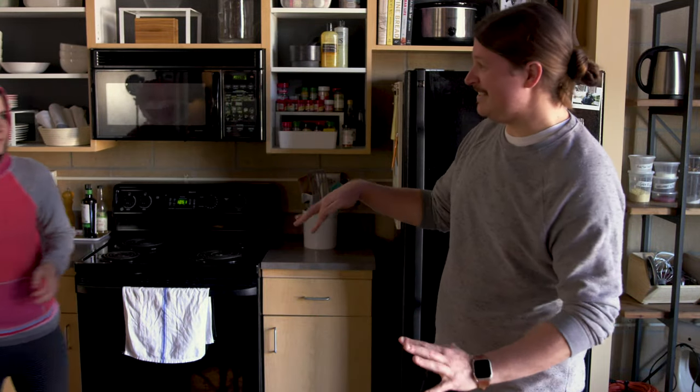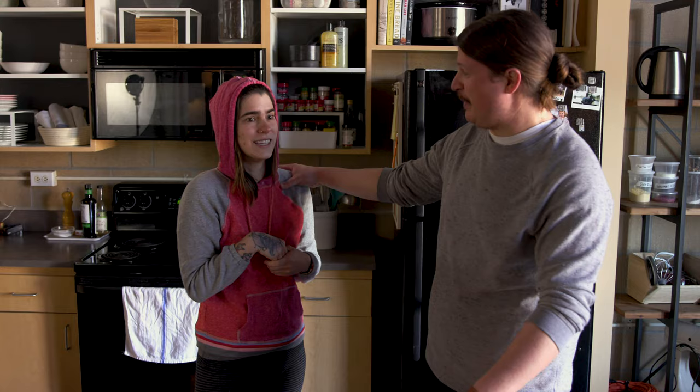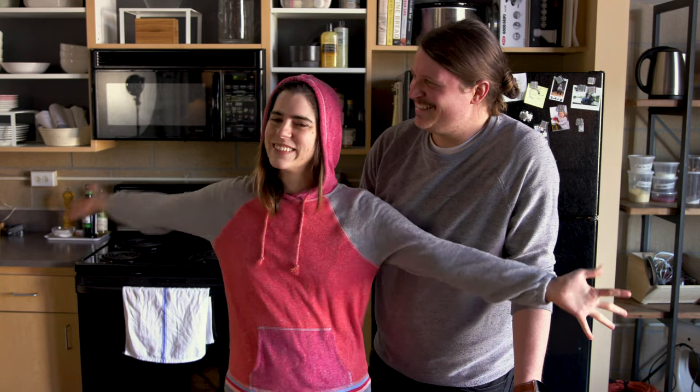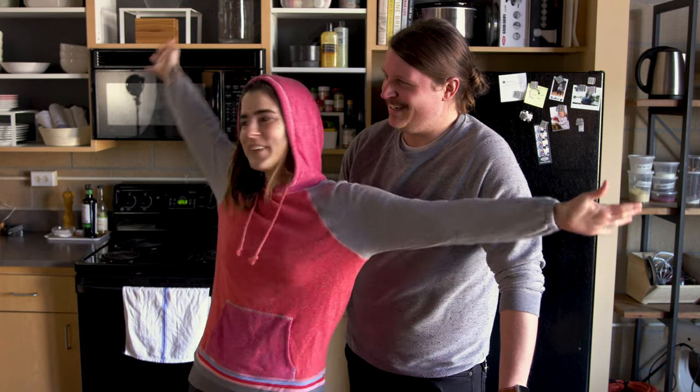Do you know what today is? Do you know what we're making today? Burgers. Are you excited? We're gonna eat so many burgers today. That's the fun job. Have you done any research to prepare for this episode? I came with the dates! I'm Alexandria, and this is Michael, and today we're making cheeseburgers. Welcome to the full measure.